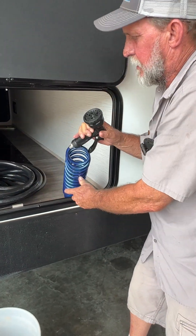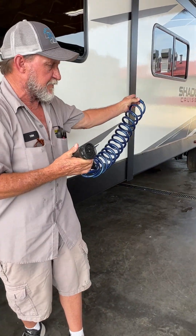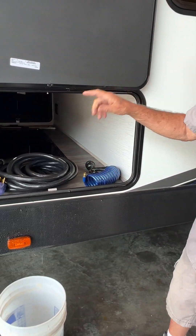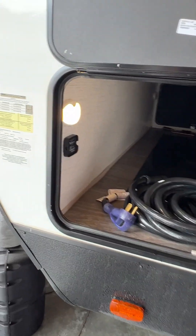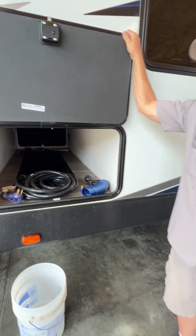We also have a port spray hose. It hooks to your port spray back here between the two rooms and will give you cold water on that side of the trailer only. It is also prepped for a tire monitoring system — it doesn't have it installed, but it is prepped for it.